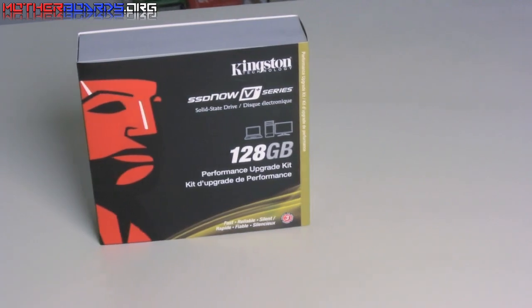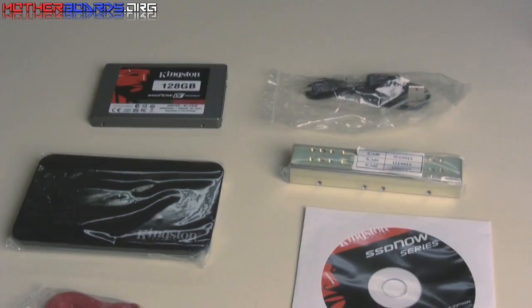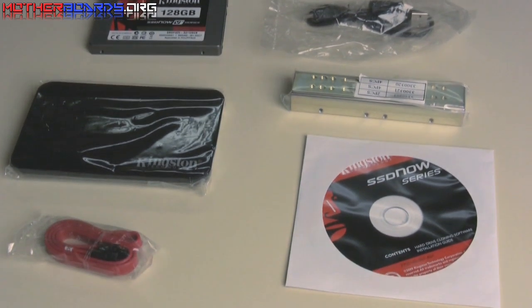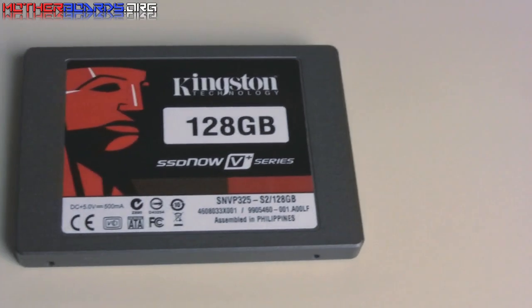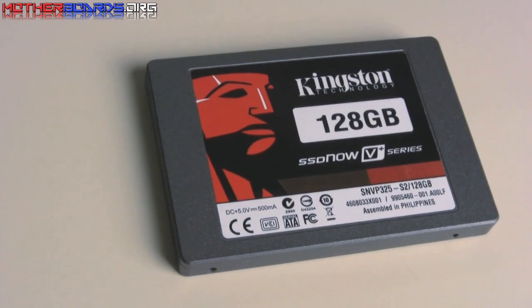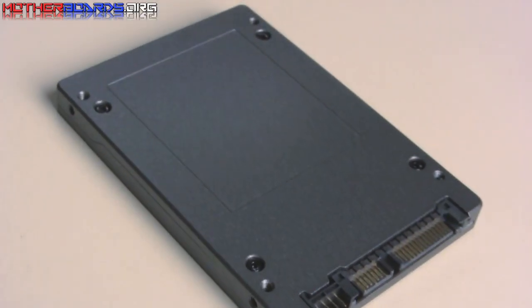Here we show you the retail box shot of the new V Plus series 128GB drive. Here are the contents of the box. Notice there's brackets for internally mounting, or an external mounted bracket is included as well with this kit. Here's the drive itself. These drives are very well made, having no moving parts. This particular drive has a really nice gunmetal gray outside coating, which is very, very hard.